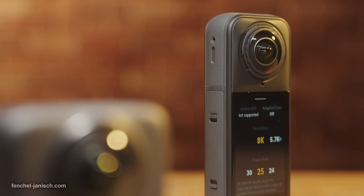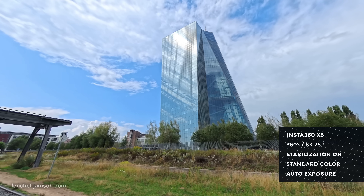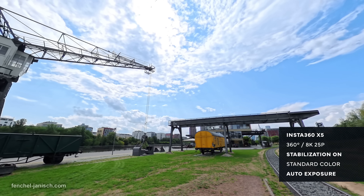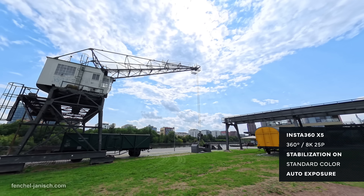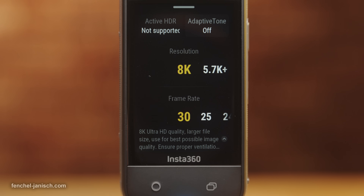The Insta360 X5, on the other hand, has a 1/1.28 inch rectangle sensor, which results in using roughly 2×3000 pixels to capture panoramic video and upscaling it to 8K, with a maximum frame rate of 30 frames per second.